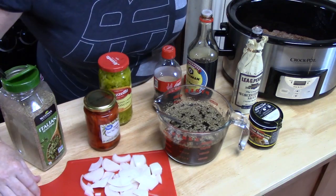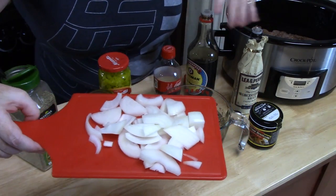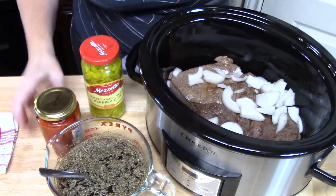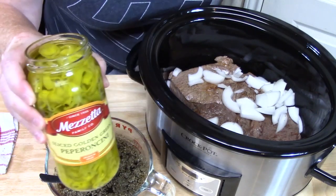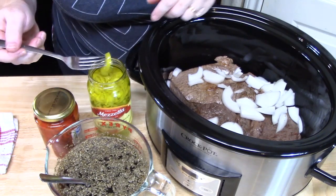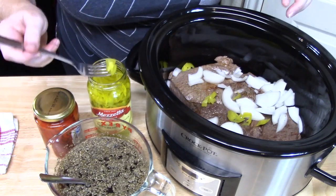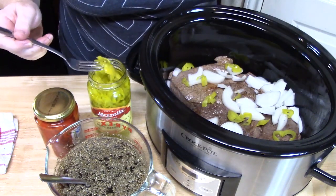Next, I have one onion that I've diced up. If you don't want to do that you can use minced onion, onion salt, or onion powder. I also have some pepperoncinis — these will add some warmth to your dish, so be careful how many you put in. They're sliced, so I'm just going to place them around the roast — about ten of them. It's going to add delicious flavor.